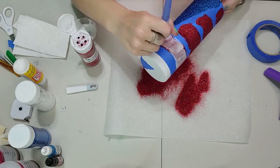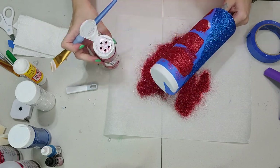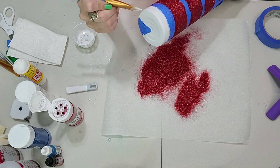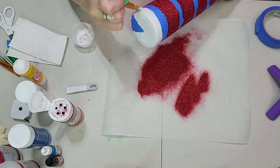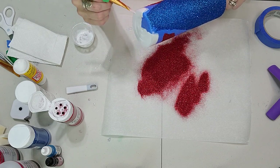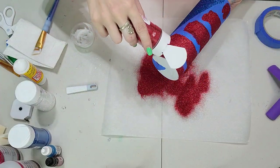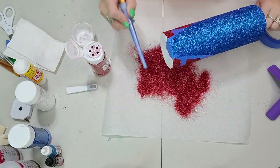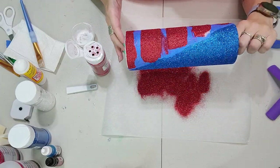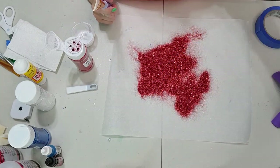Going down, there's a small gap at the very bottom. Carefully swipe some Mod Podge on that bottom little stripe there — that's the last of our red. At the very bottom I'll be doing a different glitter color, so make sure no red gets on the bottom, and tap off all the excess glitter. I let this sit for about 15 to 20 minutes before pulling any of the painters tape off.